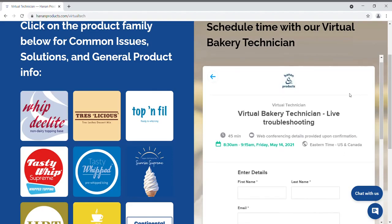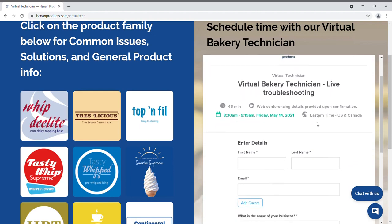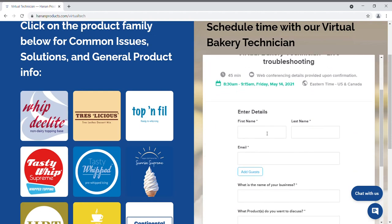On this page, you'll notice that your appointment is shown at the top. The duration of the appointment is 45 minutes. Enter your details down below so that our technician can prepare for the call.